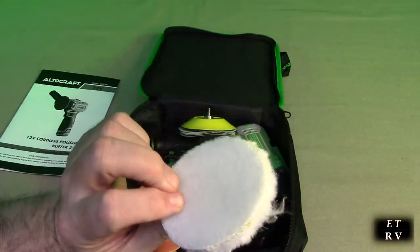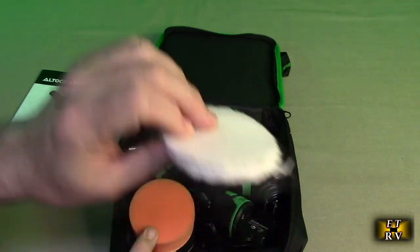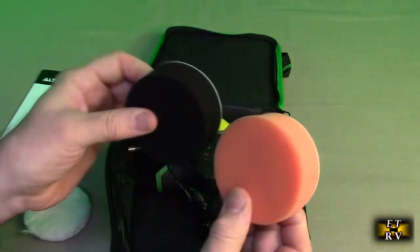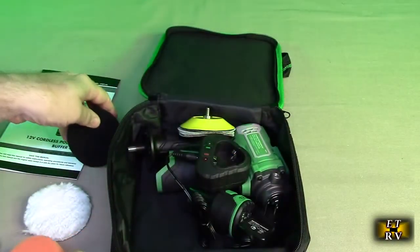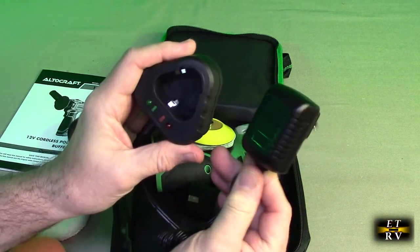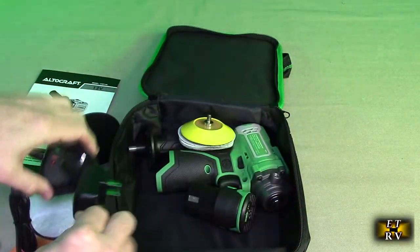Here is one of the buffer pads. They have a velcro type material on there. Here are the two other buffer pads with the velcro material.